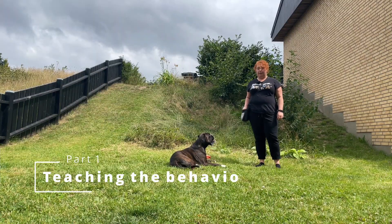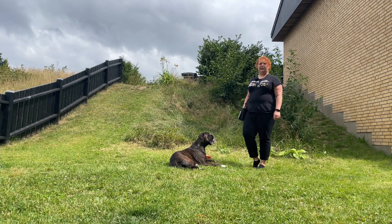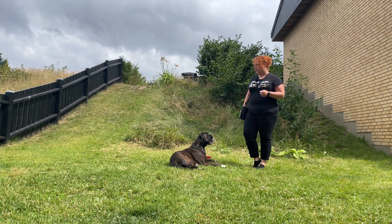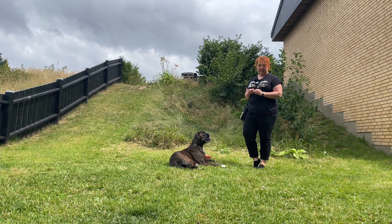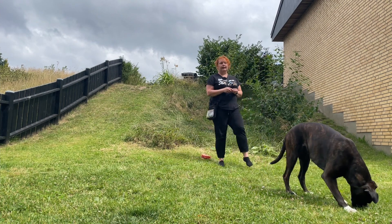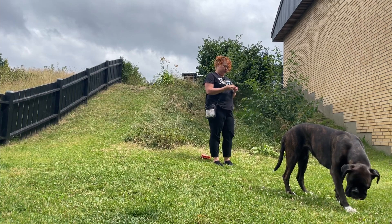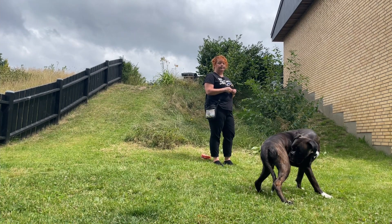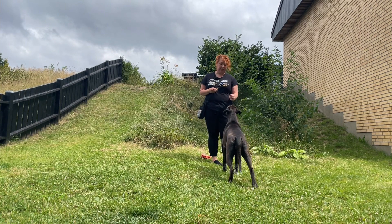To teach the sit we are going to first reset our dog. Sit is easiest to teach when the dog is standing — it can get a bit mucky to start with the behavior when the dog is already lying down. So I am going to take a piece of snack here and reset her. The technique we are going to use is a simple lure technique. When you lure your dog you simply present them with a snack and lure them into position: take the treat, put it to the nose, pull up.